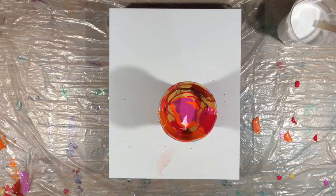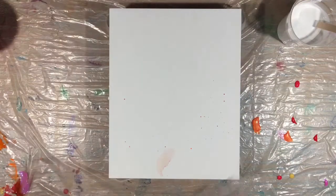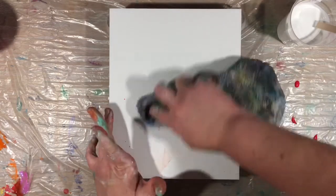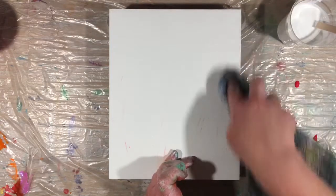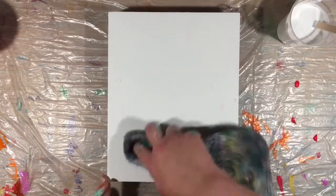I have them all layered up in the cup. I'm going to move the cup to the side and let that be for a minute. Then I'm going to take my stiff paint rag and rub the edges so that I don't get any contamination into my white when I flood the canvas.